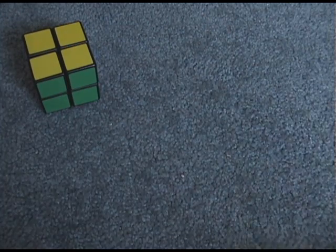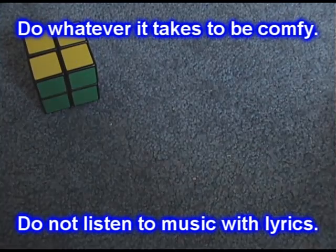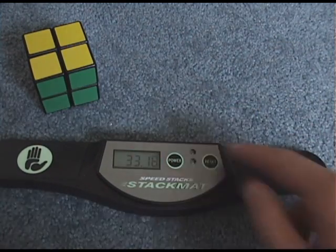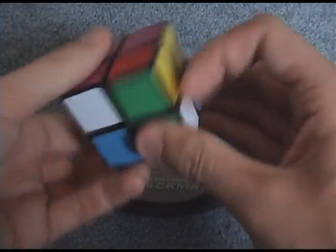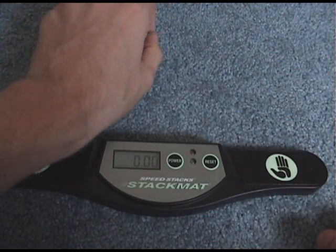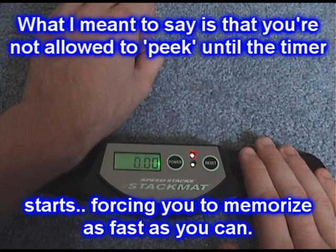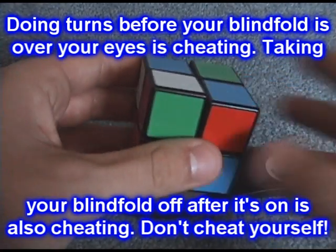Armed with that knowledge, you're ready to do a blind solve. Run out to Walmart and buy a blindfold — this one cost me three dollars. Make sure it's really comfortable because there's nothing worse than trying to concentrate on a million things while your blindfold is itching. Get your scramble from Janetcube, CC, or wherever — and it's very important you're not looking at the cube while scrambling. Put it down, cover it with your hand, and when you're ready to start, look for that back corner piece and begin memorizing permutation first.